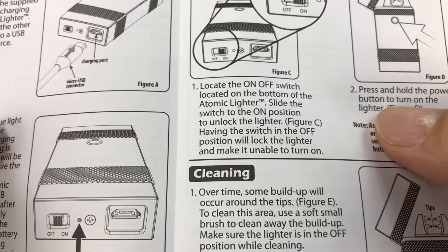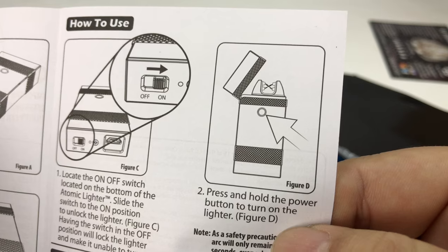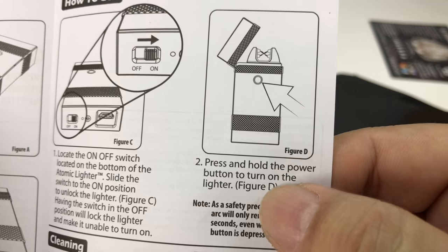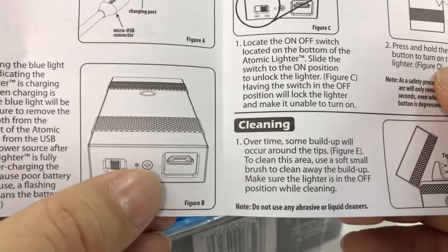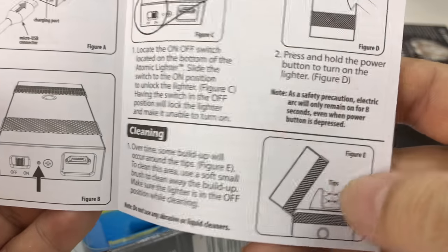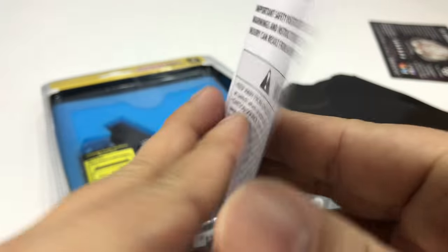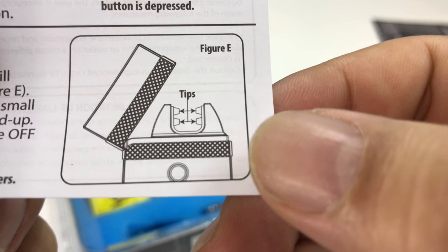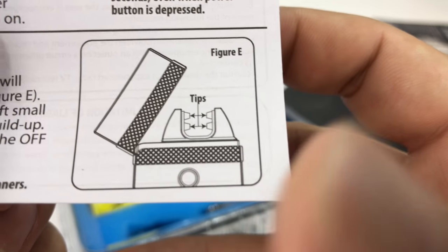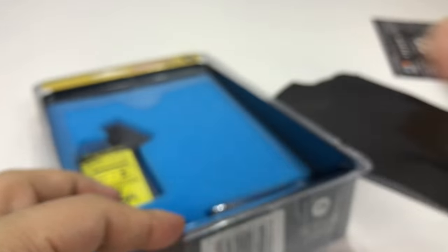Looks like there's a power switch, so you don't have to worry about it going on accidentally. The activation button is on the side. There's an LED indicator. And there are little plasma connectors — kind of reminds me of a dilithium chamber where they inject matter and antimatter onto the dilithium crystal.